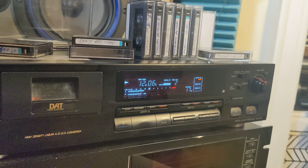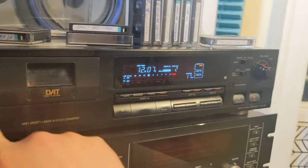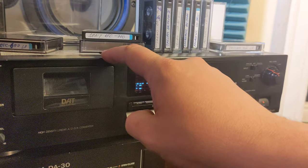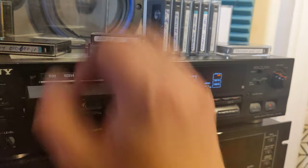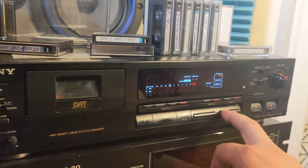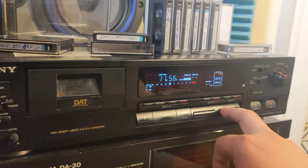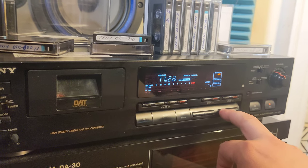Yes — press stop, a little bit more fast forward, press play, and it's working. So it's weird, I know. But yeah, since this tape is here, maybe we can do some recording testing. This is a very short tape and I believe I have a CD playing, so I can put the deck in record mode and record some music on this tape — it's 30 minutes and not recorded all the way to the end.